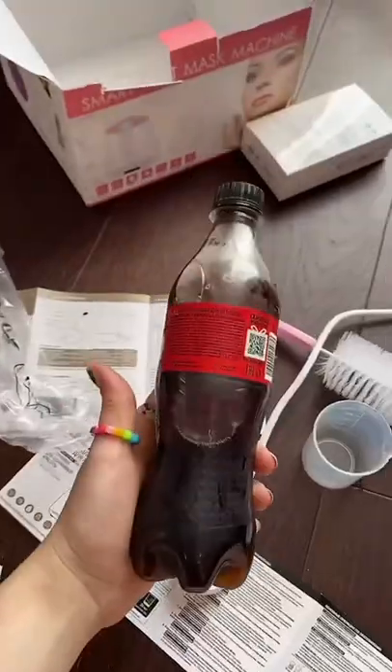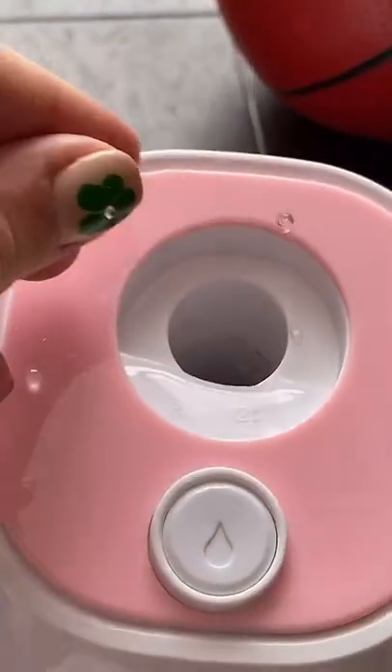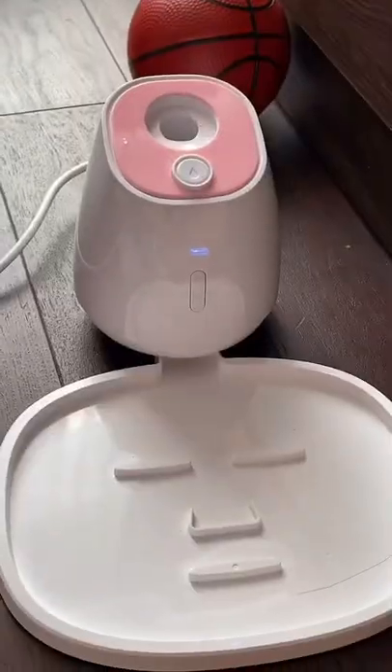It's really talking — I'm not crazy. But when the camera is on, it shuts up. Now we add 20 ml of Coke and pour it in too. Now we have to add just one peel and push the start button. Now our mask is made.